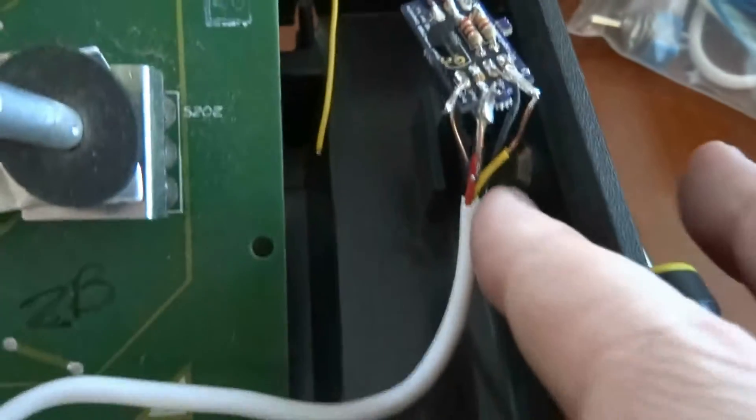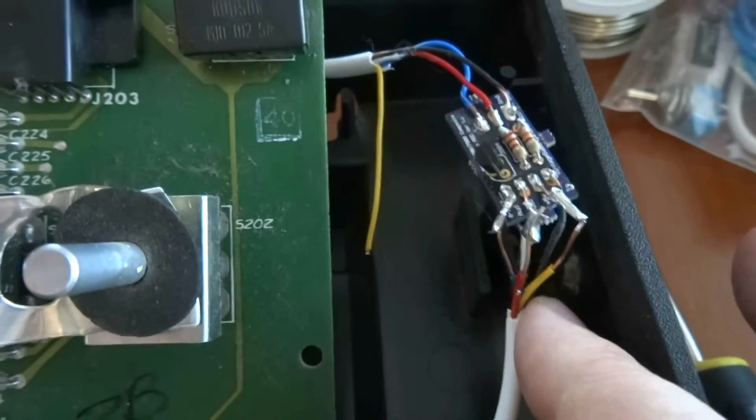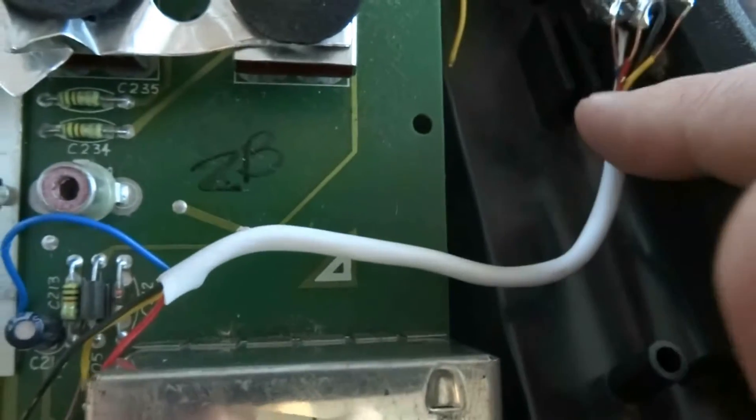I'll take a look at the previous mod that I did. There's the video mod — you can see how this chip is just loose right there. This should be glued down; I'm going to do that before I'm done.